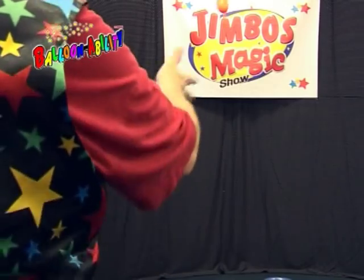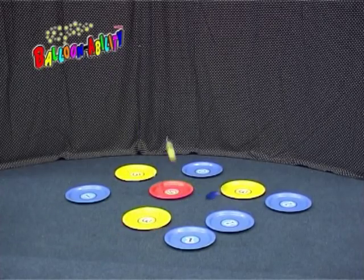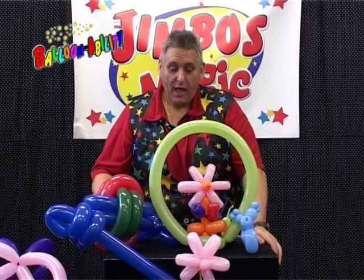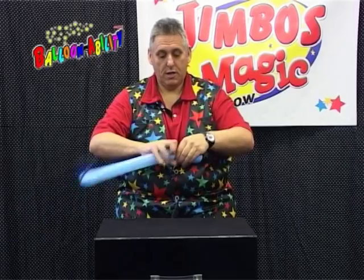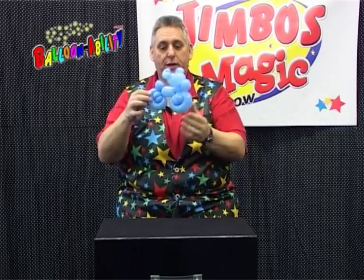So you just throw them up. Give me that star prize! One balloon motorbike — and that makes the first feel for the motorbike. Jimbo's One Balloon Motorbike.